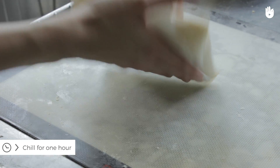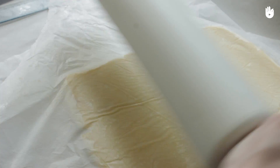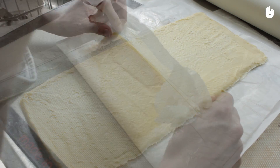Wrap the pastry in parchment paper and put it in the fridge for about one hour. Remove the pastry from the fridge and spread it out in length, flattening it from the centre towards the edges. The rectangle should be three times larger in length than in width.